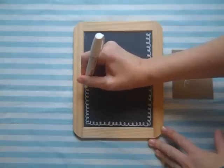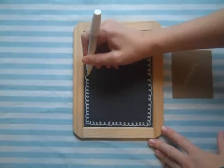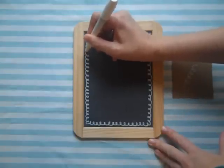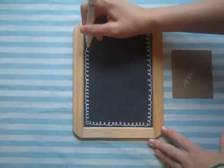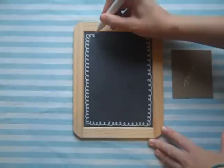Continue drawing, again not pushing too hard. The ink will continue to flow out. If it gets clogged up, you can just write on your little scrap piece of paper again until it flows again. Go ahead and keep drawing your border all the way around.